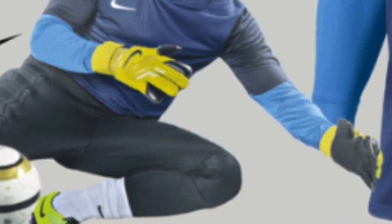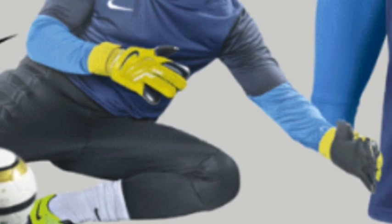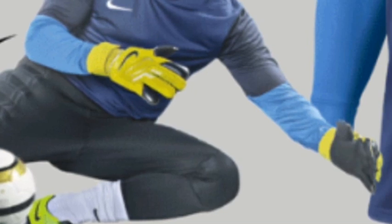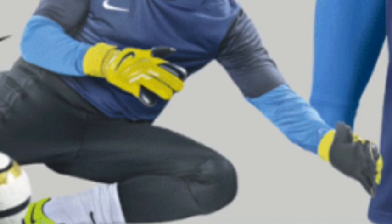It's got black latex, which I'm always kind of a fan of — I think it looks pretty cool. But I just don't think the yellow backhand is on; I think they need to add a little bit more black to it. I'm not really liking the yellow wrist strap either. I don't think it looks very good — too flashy, in my opinion.